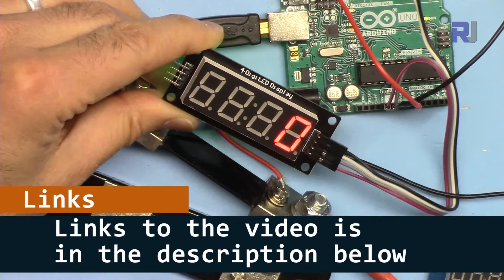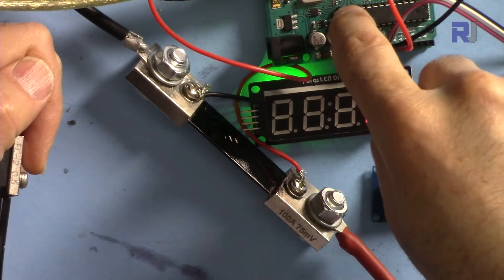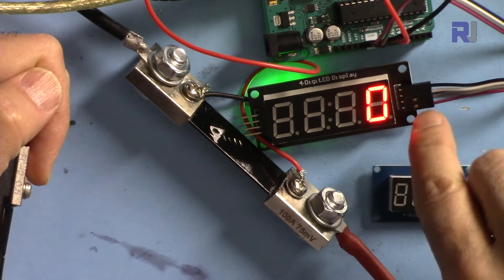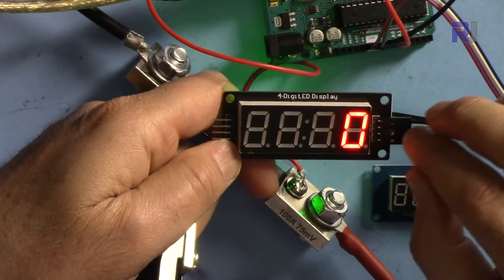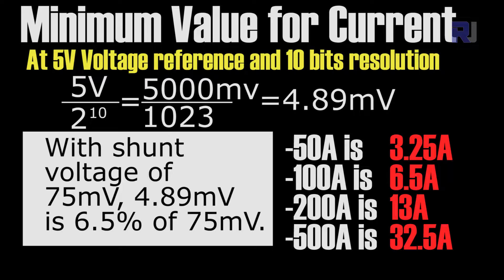Because of the low sensitivity of this shunt resistor when used with Arduino, the decimal point doesn't have any meaningful use. For that reason, when displaying with this module, the decimal point is discarded and we get a whole number.